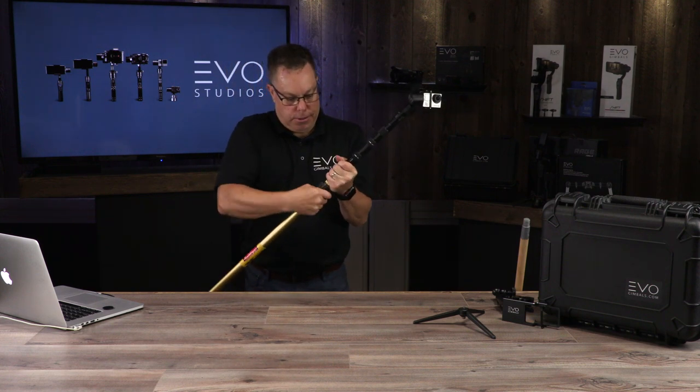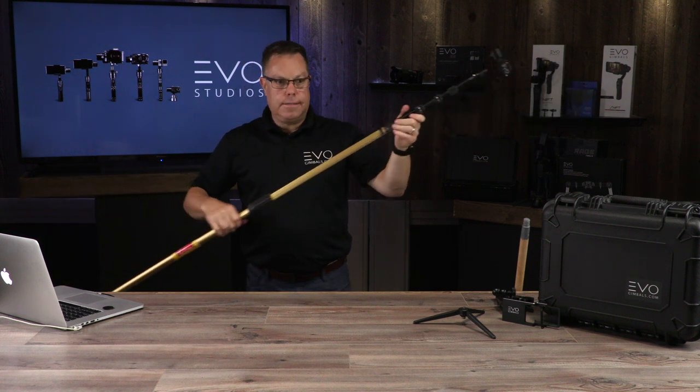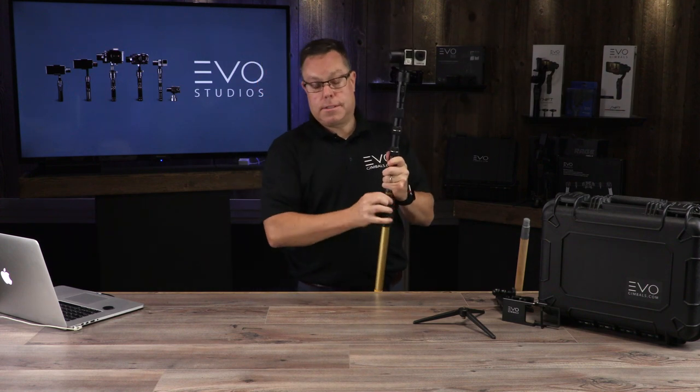This particular pole — you can buy these at Home Depot. It extends out so you can easily get about eight feet of extension with this one. They even have bigger ones that you can get more extension with.